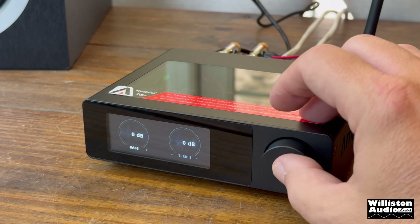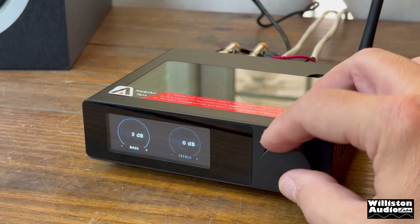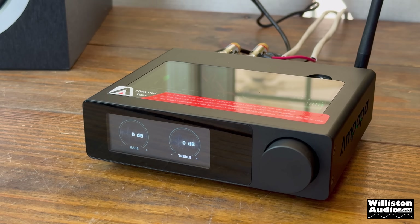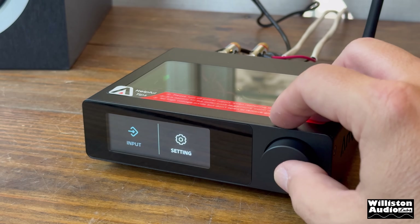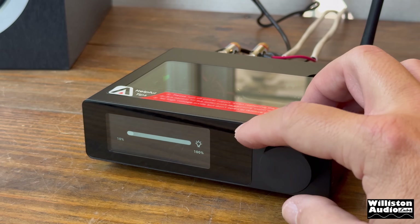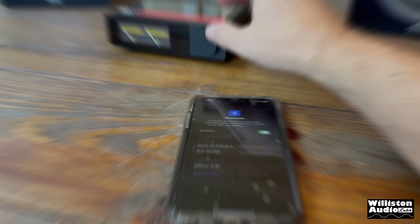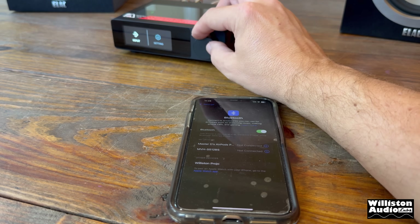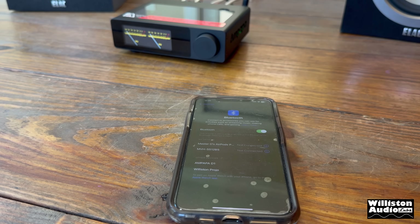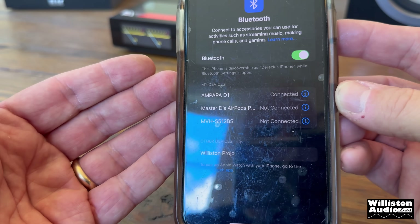For tone adjustments, we have bass and treble plus or minus 10 dB, though the center frequencies aren't stated — probably 100 Hz and 10 kHz. There's also an adjustment for the front panel brightness; the default is all the way bright, which is where we left it. Now let's get the Bluetooth device connected — it should pop up as 'Ampapa D1' — then give it a sound test.